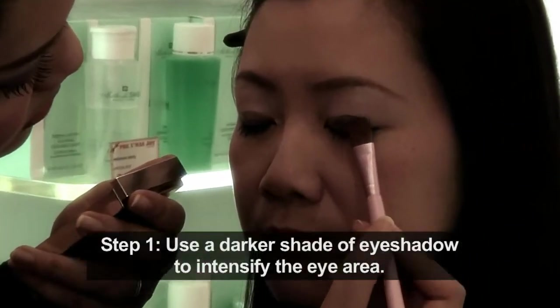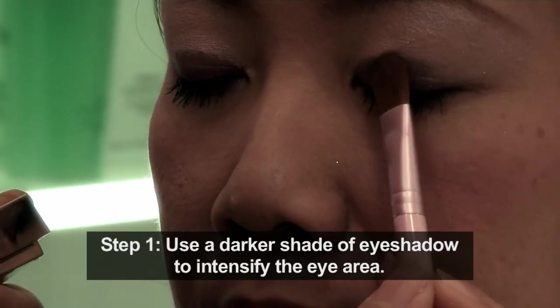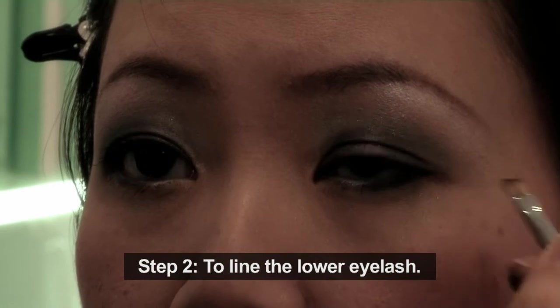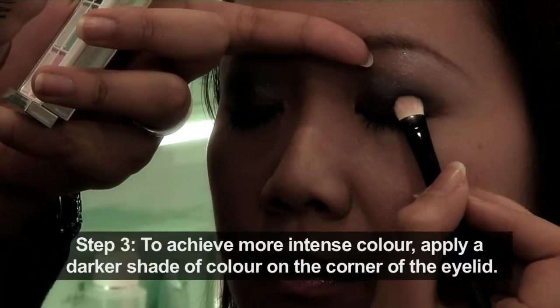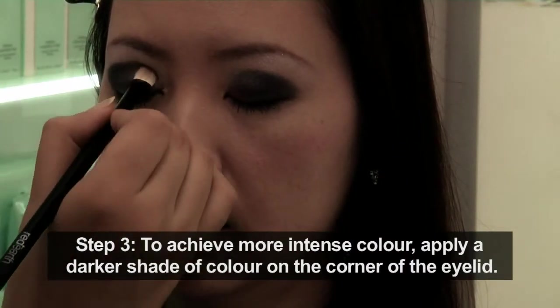I will be transforming the day makeup to a night party look. I will be using the darker shade from the same palette to intensify the eye area. To achieve more intense color, apply the darker shade of black at the corner of your eyelid.